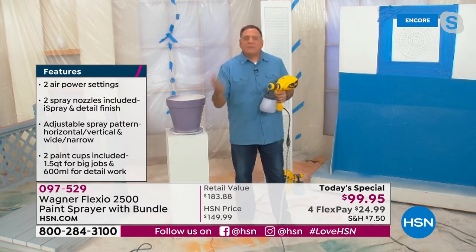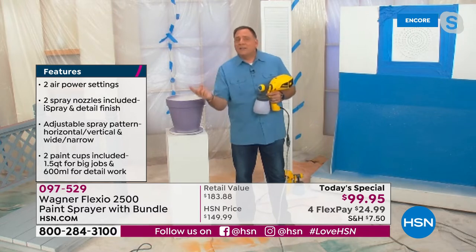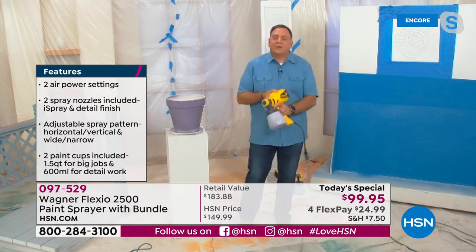Especially now where the housing market is just insane — people are putting their houses up, they're flipping houses, crazy things are happening. And the easiest way, as you said, is to paint curb appeal on the outside. And on the inside, you can get those rooms done in record time.